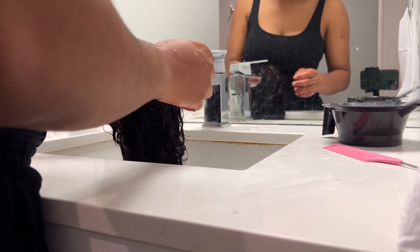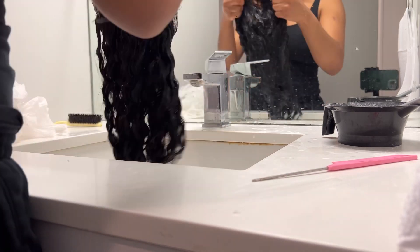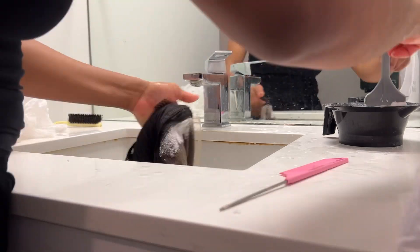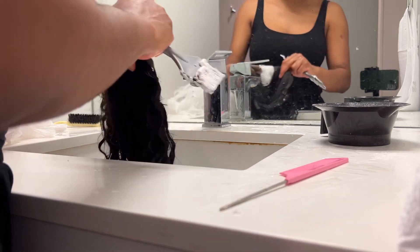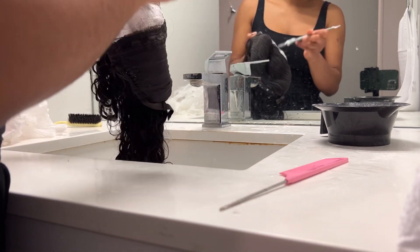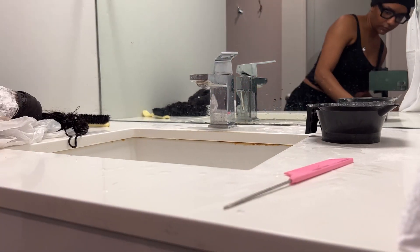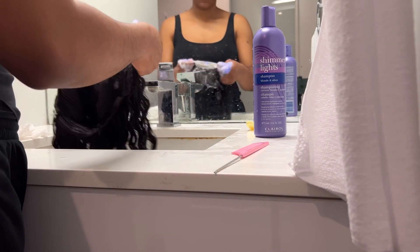I initially left the bleach on for 20 minutes, but I saw my knots were still there. Some people leave it on for like 45 minutes. I didn't want to over-bleach the hair because when you over-bleach, the strands start falling out of the wig. If you only use wigs one time, go ahead and over-bleach your knots. I then focused the excess bleach on the sides because I was going to do a side part, so at least those knots were going to look good.